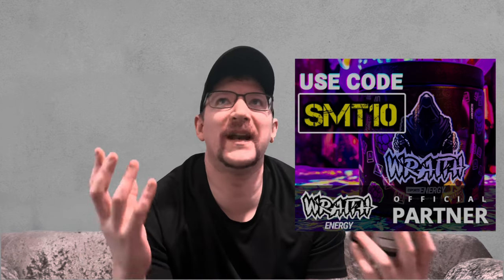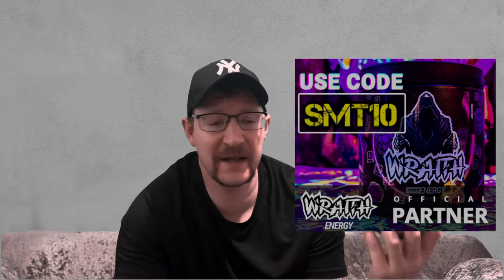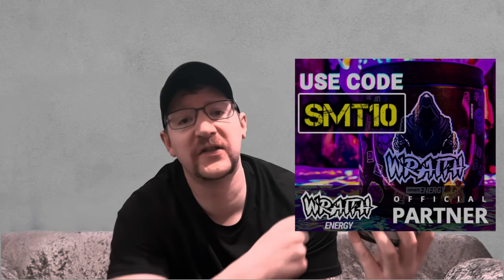Also, you can get 10% off with my discount code, which is SMT10. Now, you might be saying how much is this little tub? Just for this tub it's £29.99 and you get around 40 servings, which works out about 75p each. You go down the shop and get a can of Monster or a can of Red Bull for 75p — it ain't going to happen. So it's pretty good value for money.